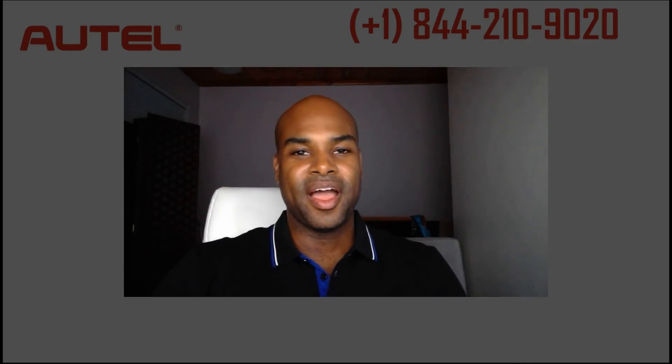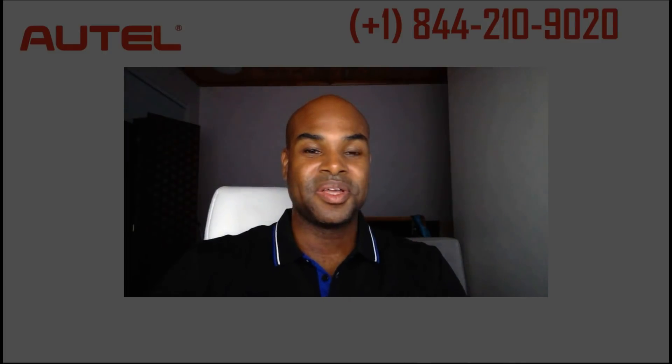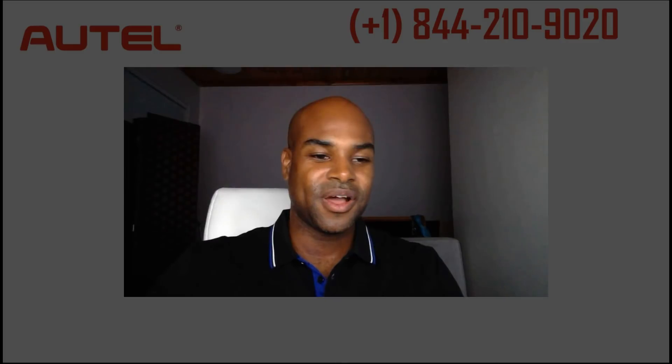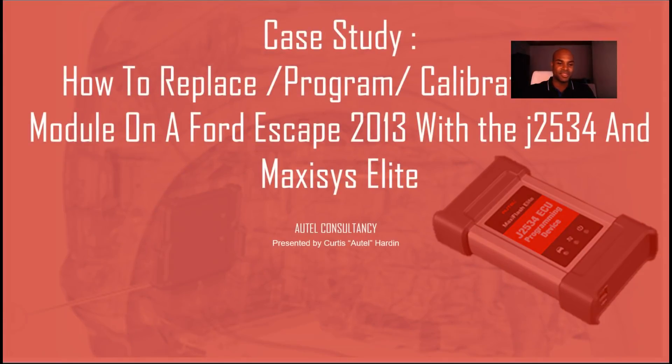I'm sure we've all been in this situation, and I want to share with you how I was this close from getting into that situation — but two minds work better than one. I want to take you on the ride and show you how I got the client the result he wanted. I'm going to share with you how to replace, program and calibrate a PCM module on a Ford Escape 2013 with the J2534 and Maxisys Elite.